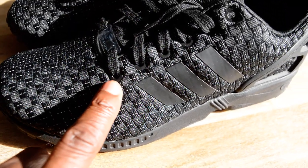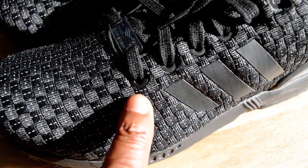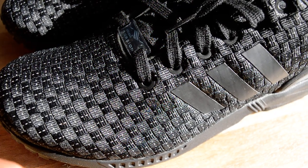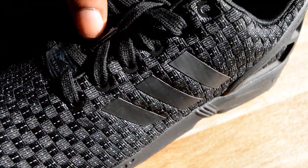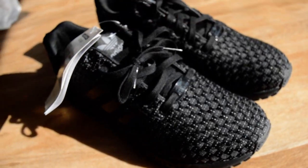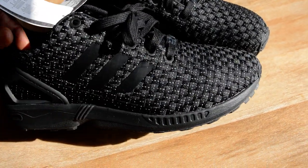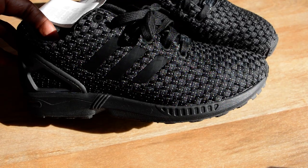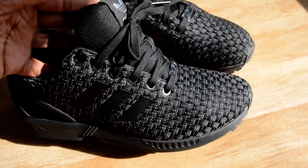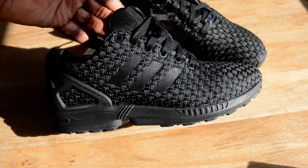Remember from my other video, the lace hole came away? You will not get that with these. All in all, if you're not someone that wants to wear Jordans or spend £130-£160, these are the trainers for you — 110 percent. They get my stamp of approval and they look even better on foot.